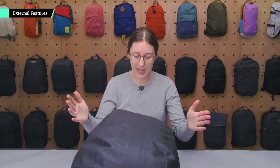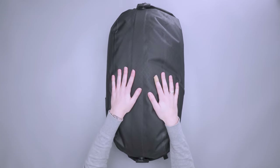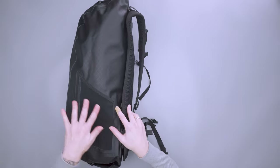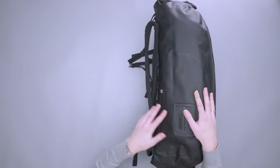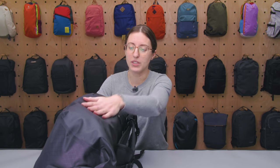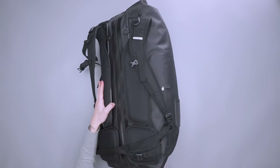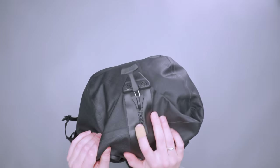The outside of this bag is fairly simple. This is a PU coated nylon fabric, it's PVC free, and overall full capacity this is a 34 liter bag. Across most of the materials here, this is a waterproof bag — the material on the outside and the main zippered opening is waterproof as well.